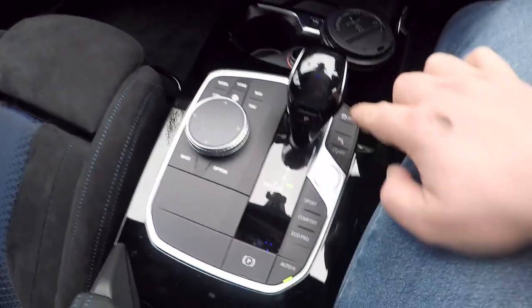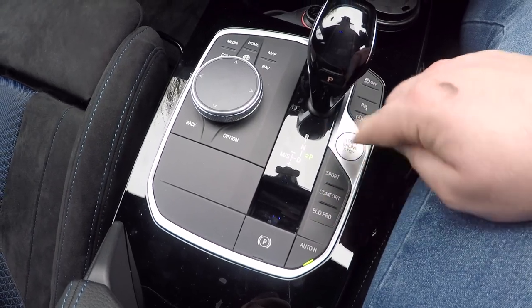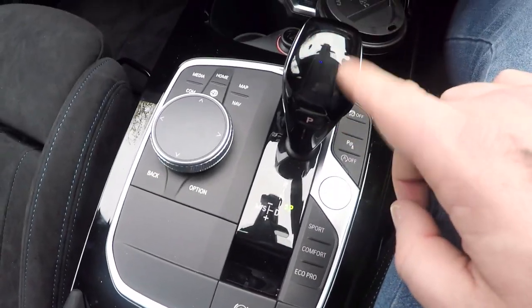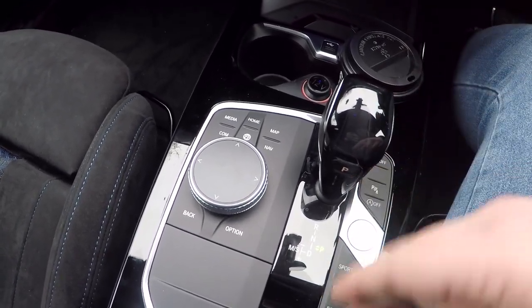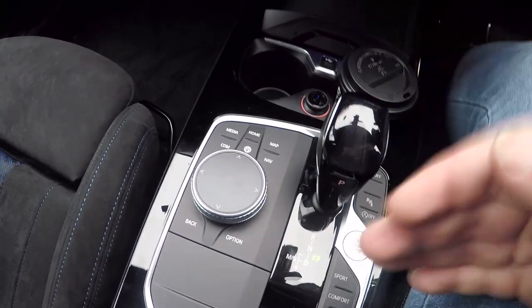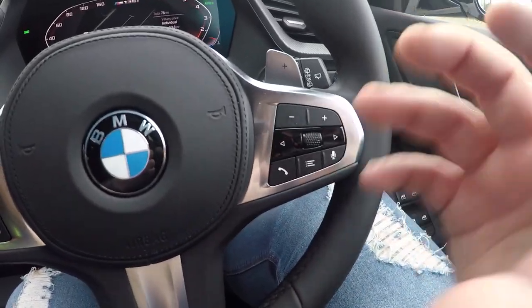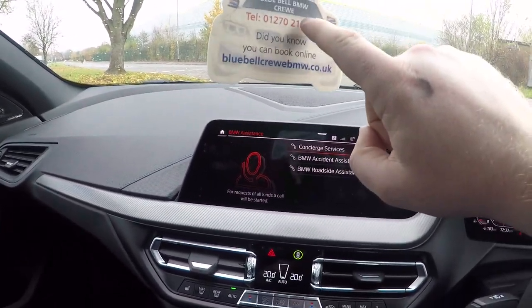This particular iDrive has handwriting input — it's touch sensitive and you can actually draw things on it if you're using sat nav. Down the side of the gear stick we've got traction control, parking sensors, stop-start, and different driving modes: Sport, Comfort, and Eco Pro. There's an auto handbrake and also a manual handbrake. The gear stick is brilliant — gloss black finish, button on the side, push down for drive, left for manual and sport, up for reverse. The flappy paddles are quite large and the steering wheel controls feel really premium.